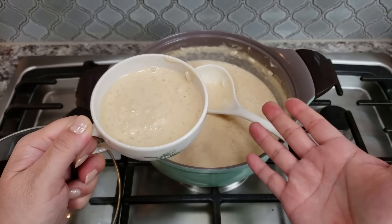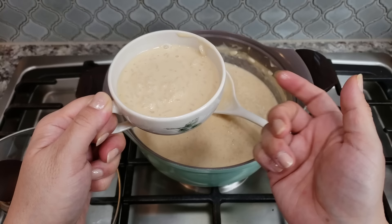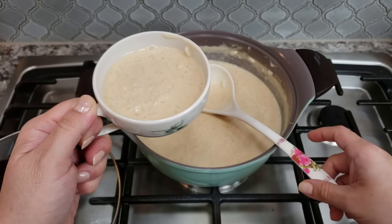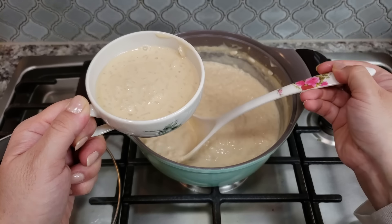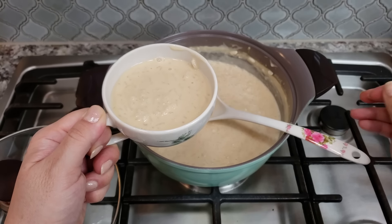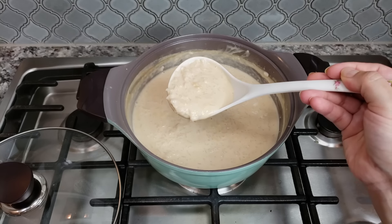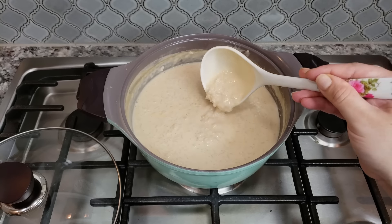Now I'm just going to serve. As you can see as it sets it really does get a thick porridge pudding type consistency. You can get around six servings out of this, four for sure — it's definitely a good portion size for a smaller family. I hope you give this recipe a try. I hope you like it, and thanks for watching.